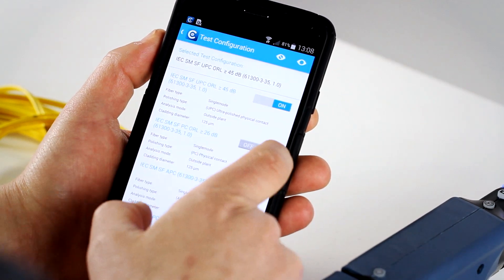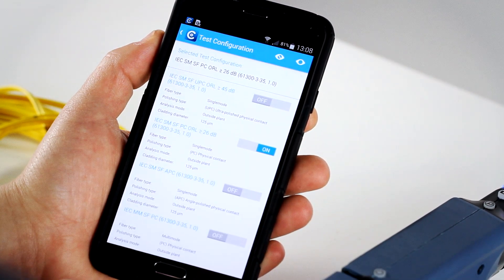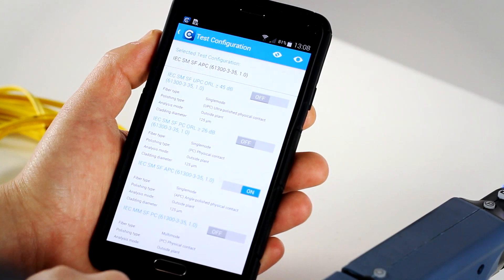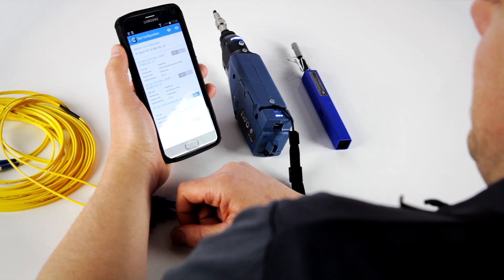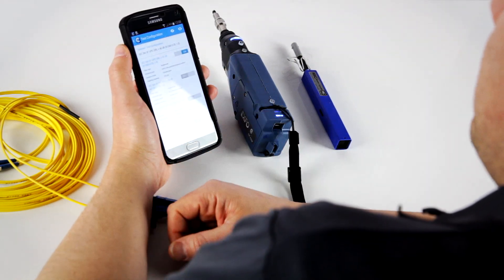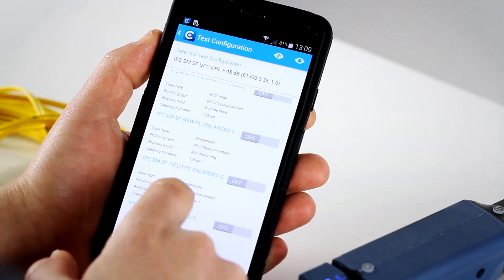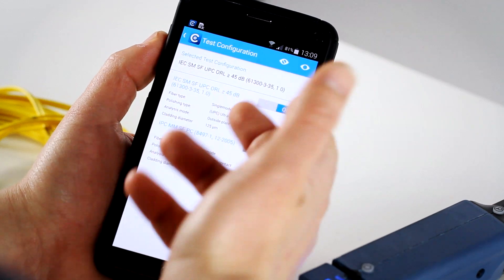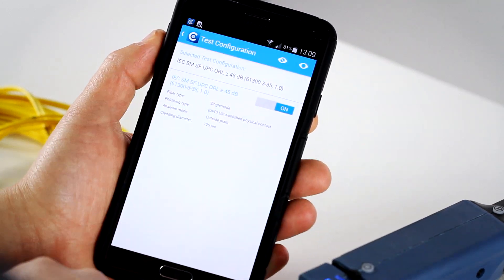If you want to select another one, you can just slide the cursor here and actually change it to whatever one you want to select. And if you want to stick with a main standard as the one you want to use by default, you can just hide the ones that you don't want to use.